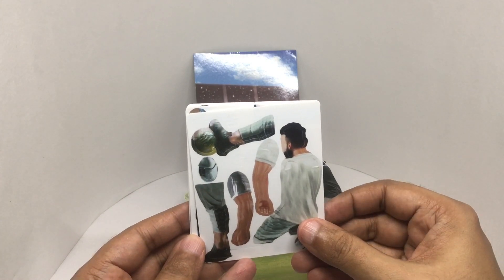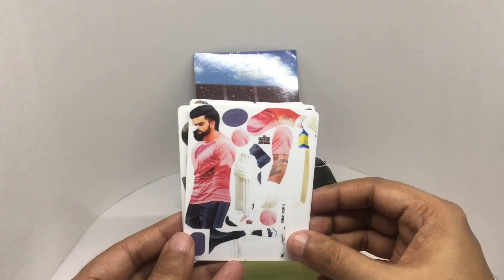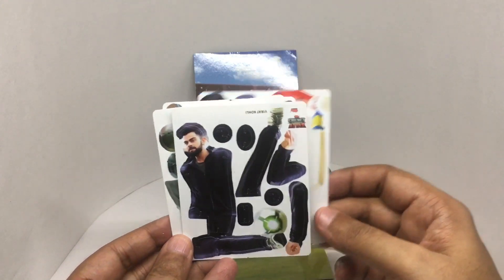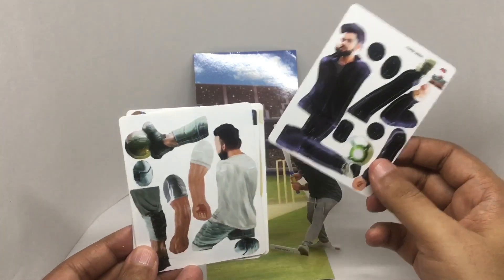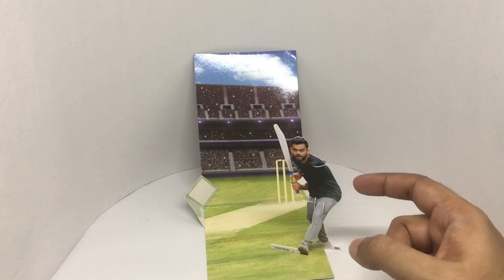All the other ones are also Virat Kohli — practicing, playing football. Quite an easy build, looks nice on a desk.